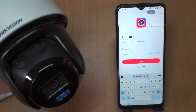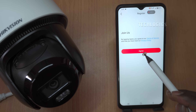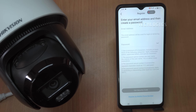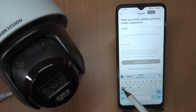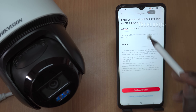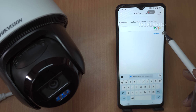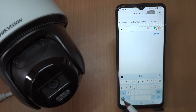If you're new to Hikinect, you'll need to register first. On the login screen, you will have the option to register. Choose either the email or mobile number option depending on which method you prefer. If you opt for email registration, enter your email address and create a strong password containing a mix of letters, numbers, and special characters. You'll then need to complete a CAPTCHA verification, after which the app will send a verification code to your email. Enter the code in the app to confirm ownership of your email address.